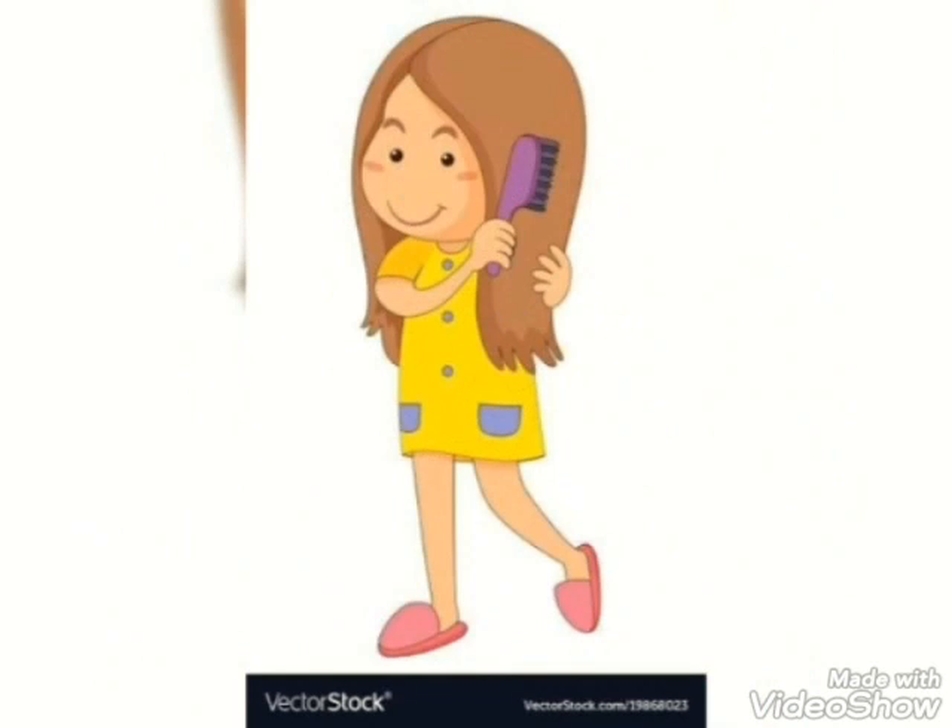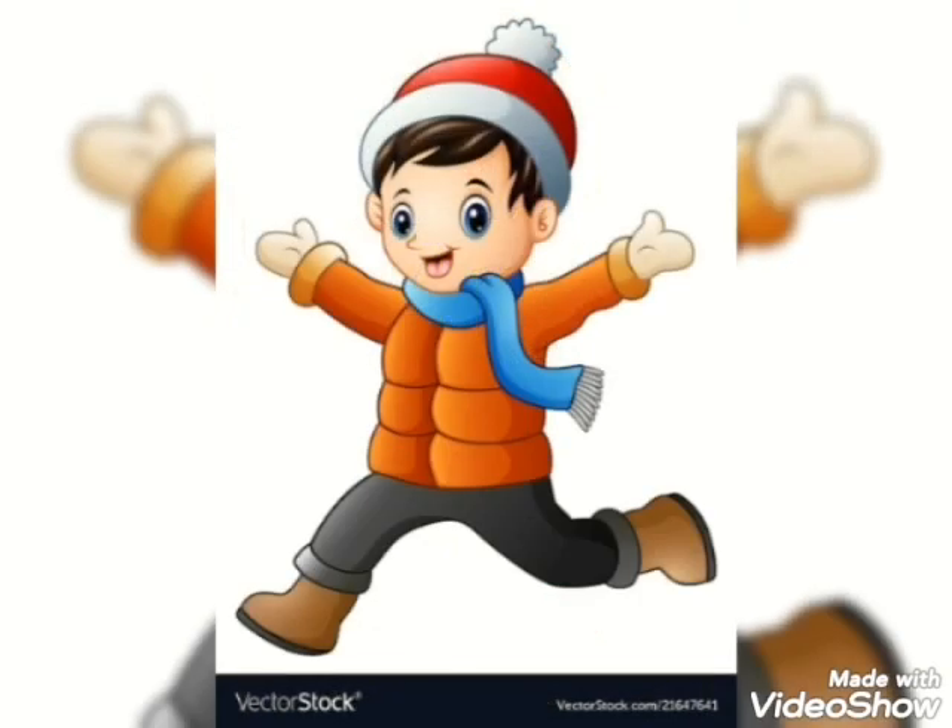Comb your hair regularly. Wear clean clothes.